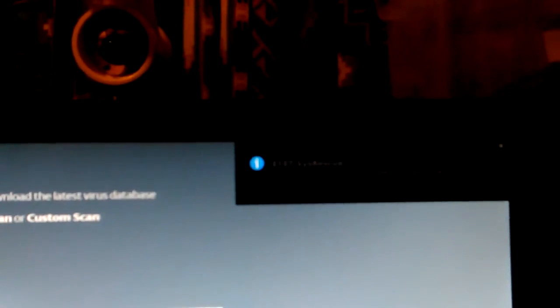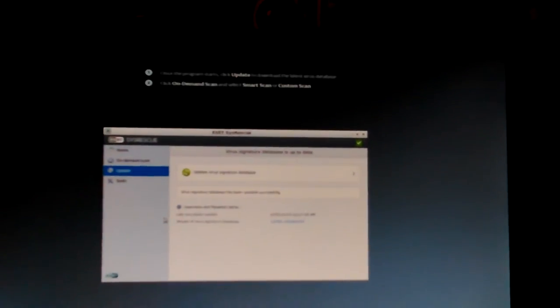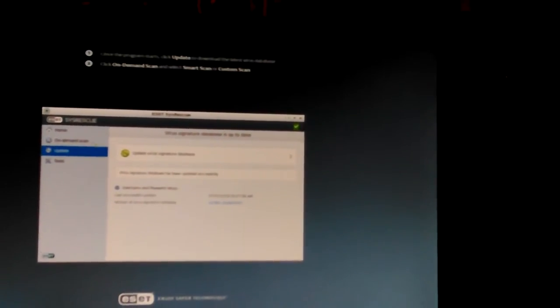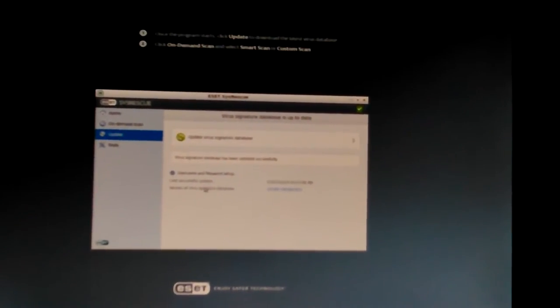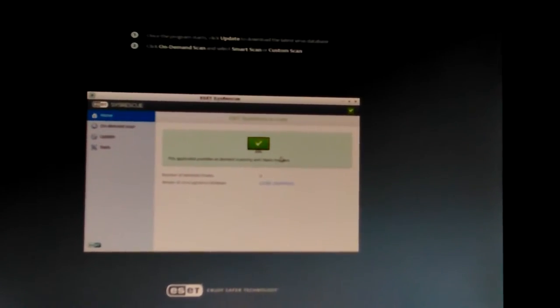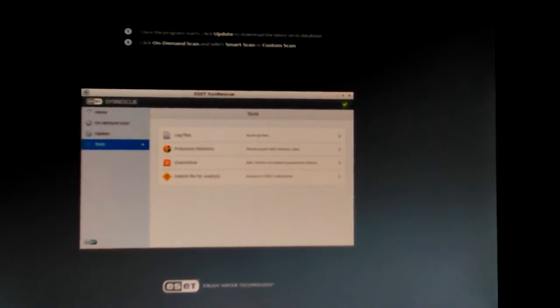Okay, it says it's updated up there at the top — I don't think that can be seen on the camera. But this is a little Linux operating system, just set up with a few other little tools in there. Okay, it's updated. It does stuff about the password but it must be built in because you don't actually have to do it. On-demand scan is where you go — there's tools there. You can look through the log files once it's done, but you want to go to on-demand scan.